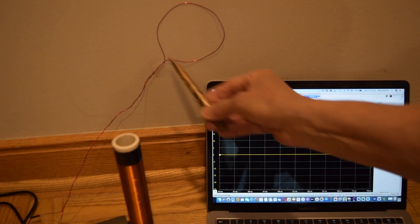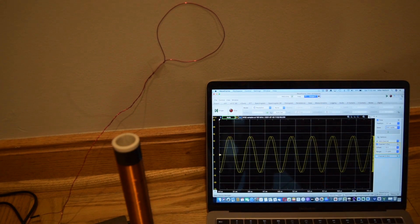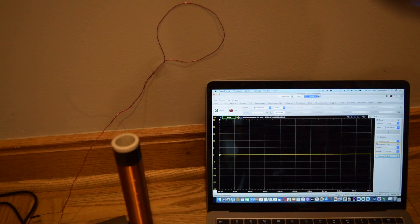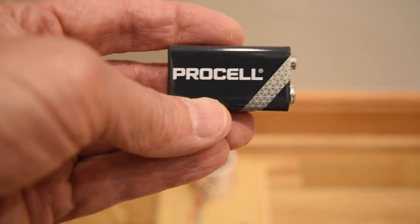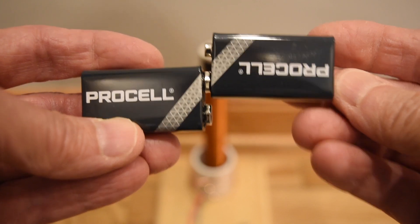I have the loop antenna attached to the wall, and the output from the loop antenna displayed on the screen. The Tesla coil is currently off, so let me turn it on, and we see the AC signal that the loop antenna is picking up. Turn the Tesla coil off, the signal goes away. On, off, on, off.